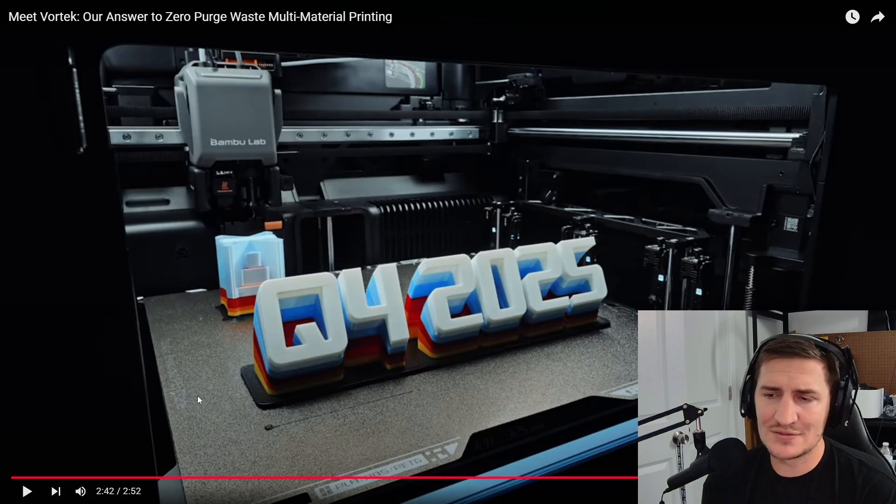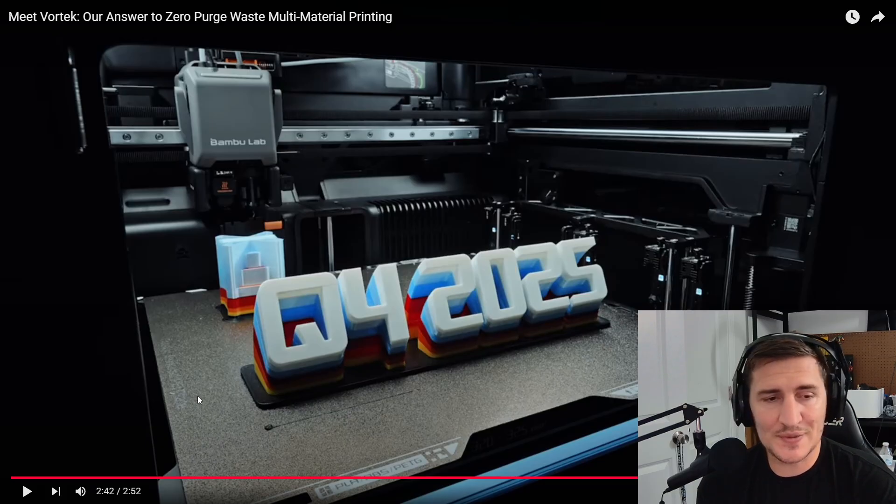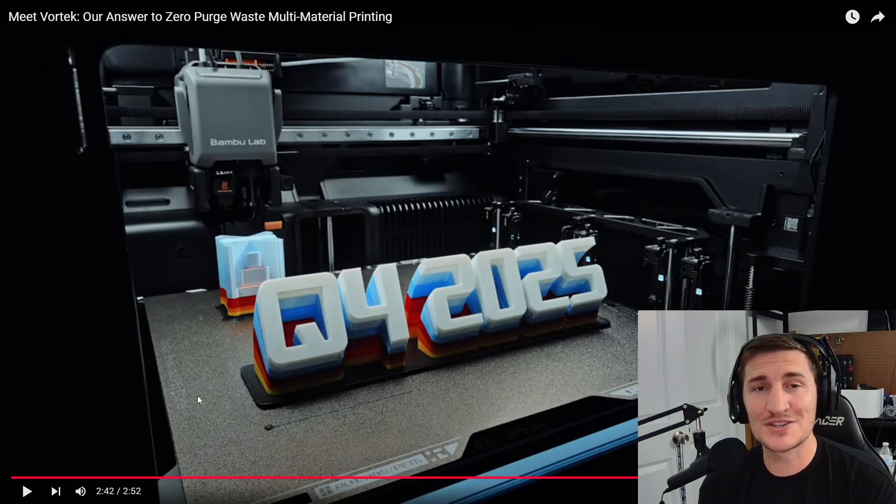That's my thought on this new system slash printer — we'll see what happens. They said Q4, so that's October 1st. I could see them teasing, announcing, or doing a full showcase and having YouTubers and influencers involved, and releasing it around the H2S release date to get some buzz around Bambu. If you've enjoyed this, be sure to like and comment with your speculations. If you like this content, subscribe — I do a lot of 3D printing and cosplay content, but I don't mind reacting and giving my two cents as well. I appreciate you guys. Thanks for watching. I'm The Next Build.